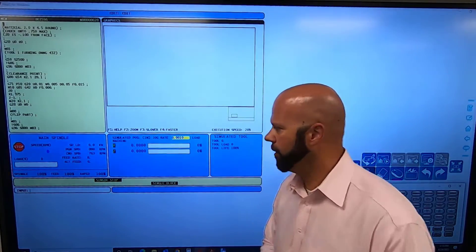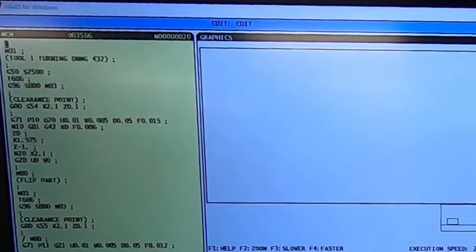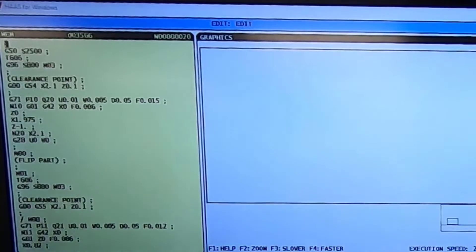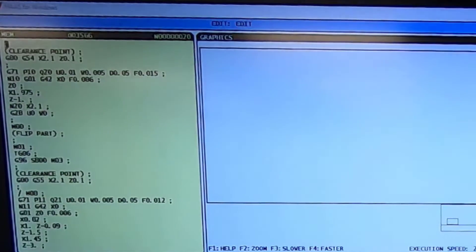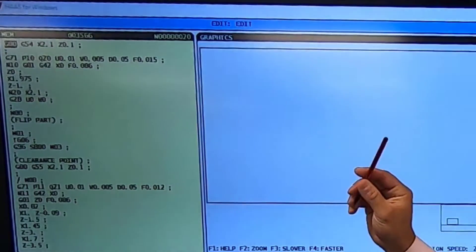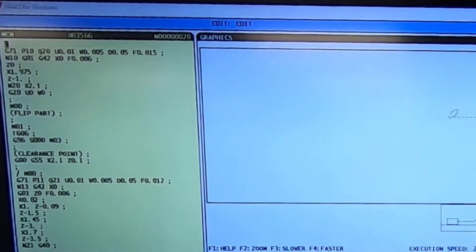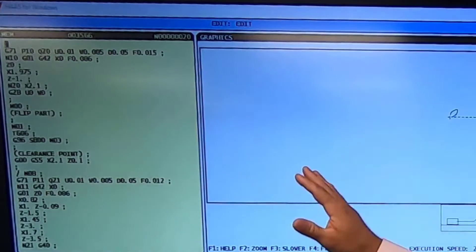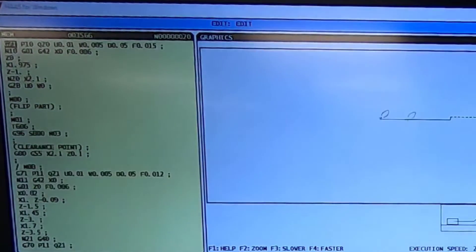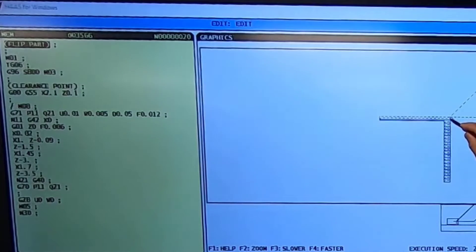With single block on, we'll keep going. My machine is at the home location, I've got an optional stop, I'm using a turning tool. I'll hit cycle start one more time and it's going to move in rapid to that work offset — one hundred thousandths above my diameter and one hundred thousandths in front of my face where I set zero. Right here is my clearance point. I'll take single block off; I'm taking a little off the diameter and a hundred thousandths off the face. That's where I set all of my tools off — my Z zero.